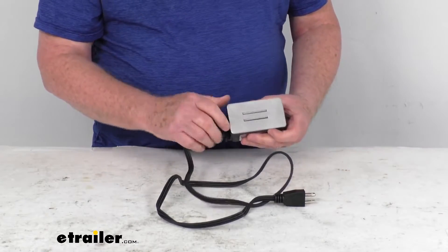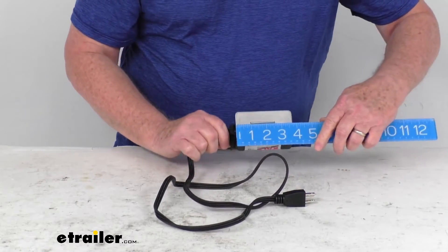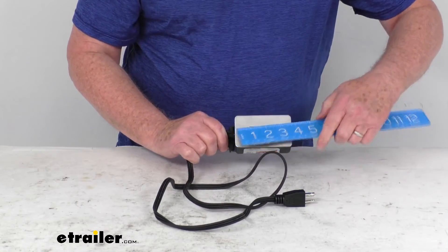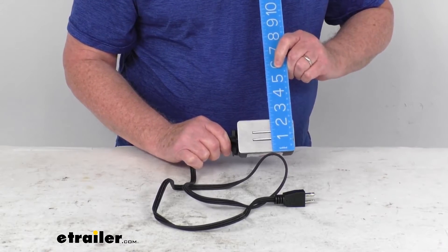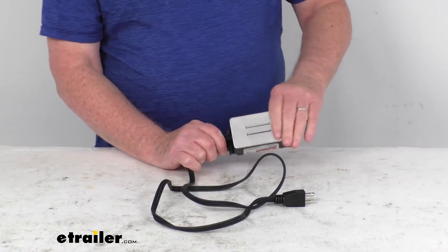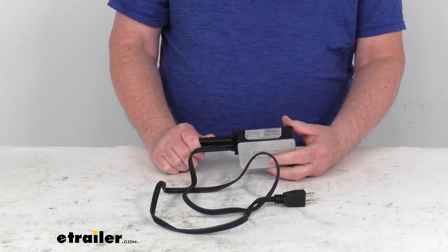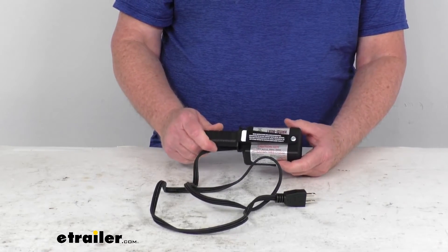A few dimensions on this: the heater base plate portion is three and three-quarter inches in length and two and a quarter inches in width. The heating area is about eight square inches. Heat output ranges from 300 to 400 degrees Fahrenheit, and the wattage is 200 watts.